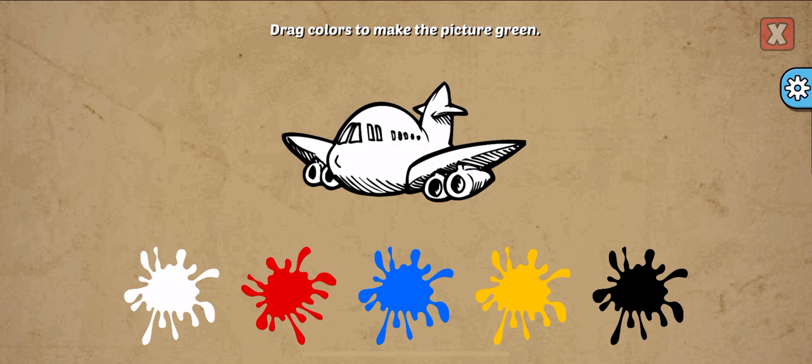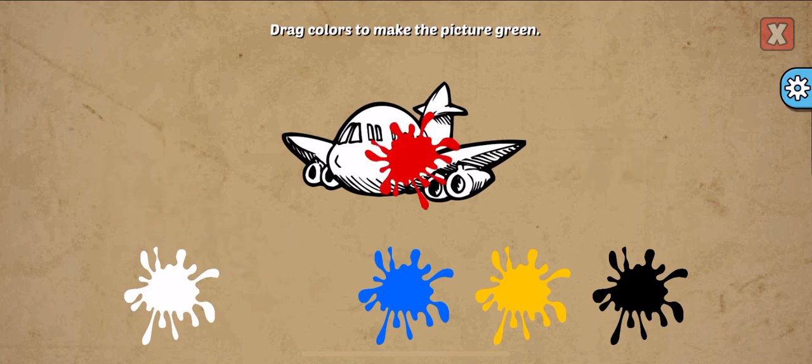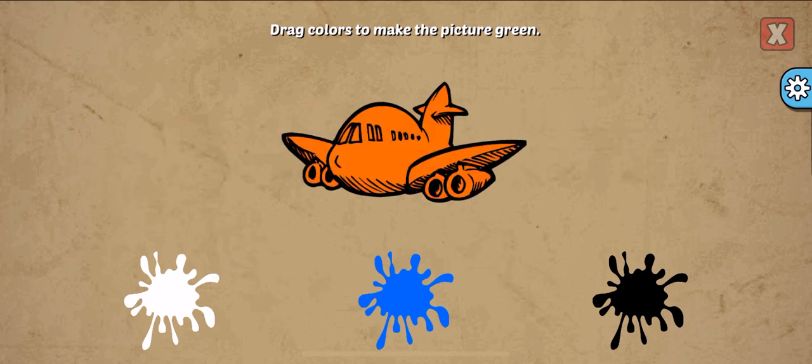Drag colors to make the picture. Green, red, yellow. So close!